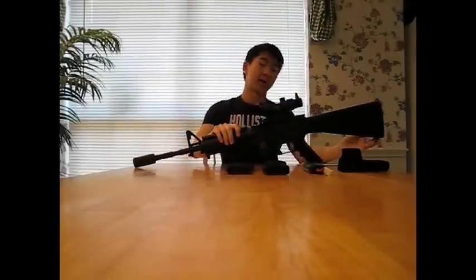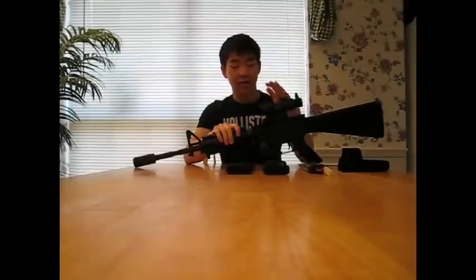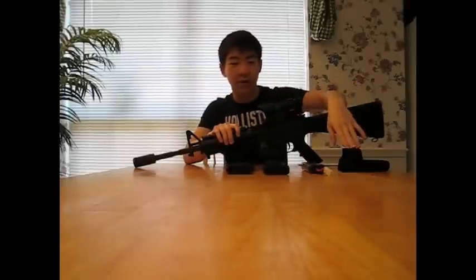I also have a sling adapter which is metal right here. Up top, instead of the flip-up sights it came with, I put on an ACOG because I use the gun for both field and CQB. For field I use a 4x32 ACOG and for CQB I have my EOTech.